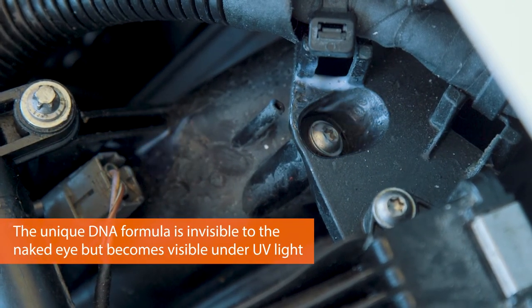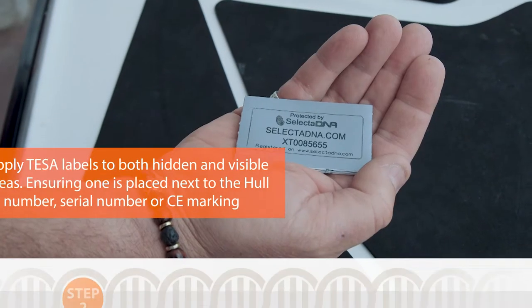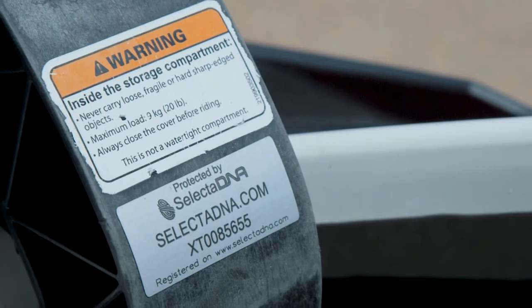You can see the marking with a UV key ring light included in your kit. These are the visible ID security labels. Having cleaned the area, apply the labels in visible areas and some out of sight areas.